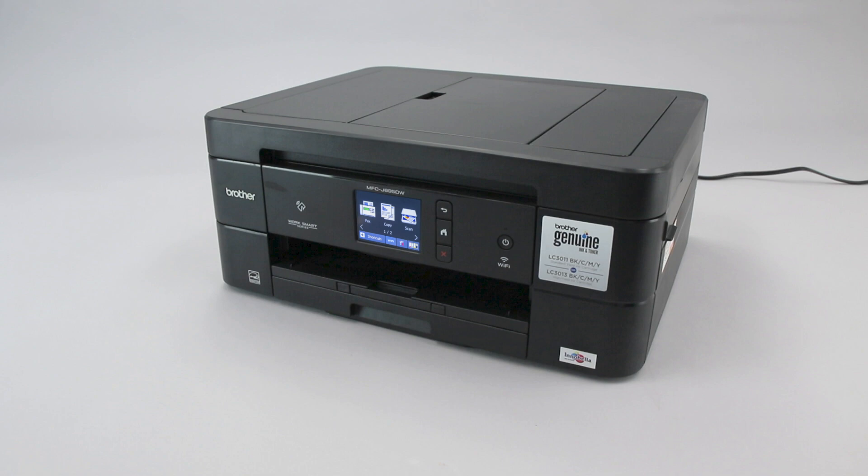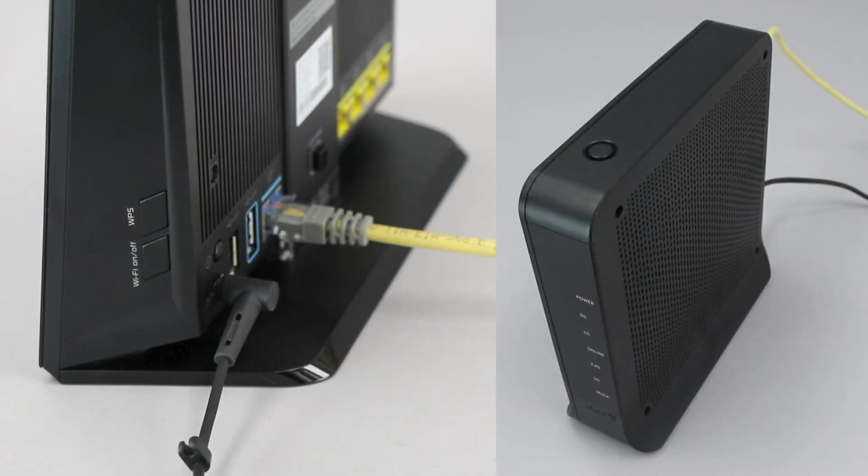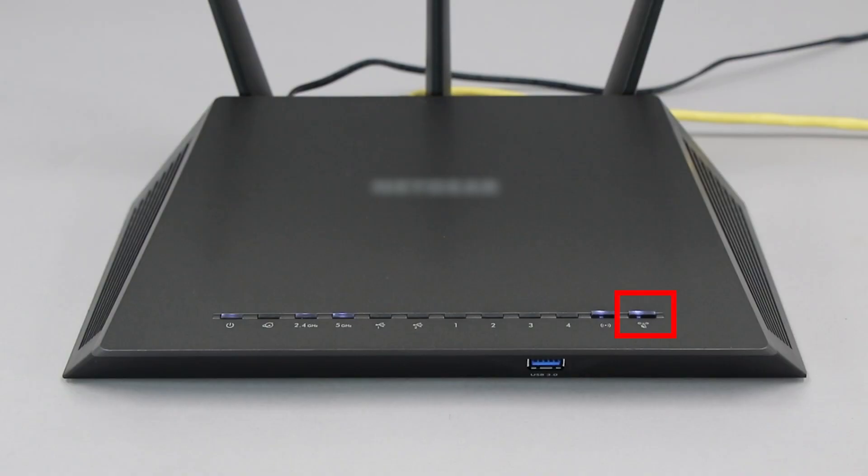Wi-Fi Protected Setup, better known as WPS, will enable your Brother machine to connect to your wireless router with the push of a button. Before we begin, you'll need to verify that your router has this feature. The router's WPS button may be located on the top, front, or back of the router. The exact location will depend on your router's make and model. If your router does not have a WPS button, you'll need to use an alternative method for wireless setup. Click the link on the screen to see other ways to connect.